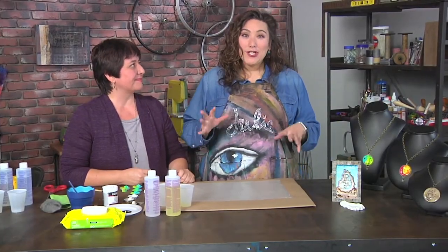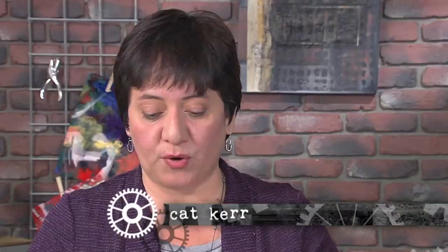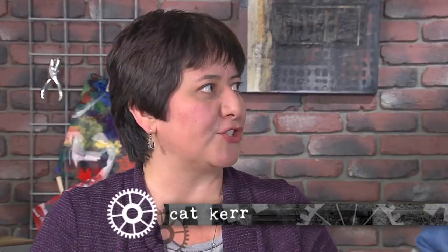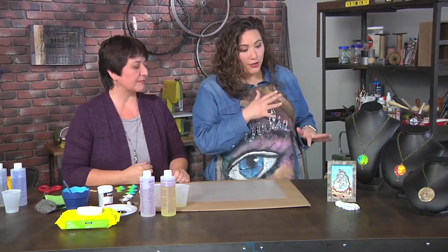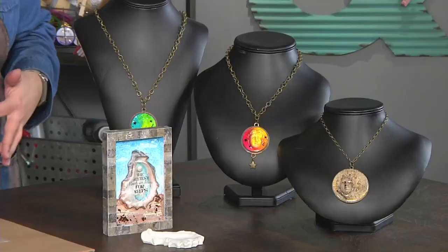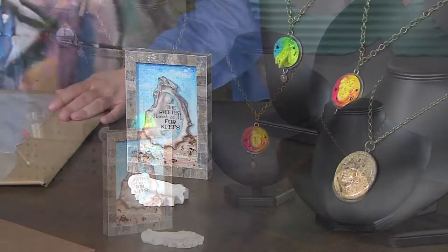I'm here with Kacker and she has brought these really cool 3D pendants. They really just pop out at you — it's boom, pop. And if we take a peek, it's all different colors, different images. A lot of them are faces, but you also have a shell, all sorts of stuff. So let's get this party started.